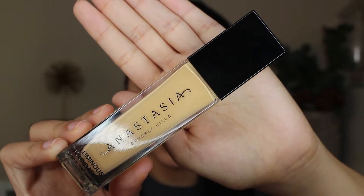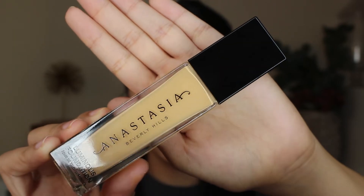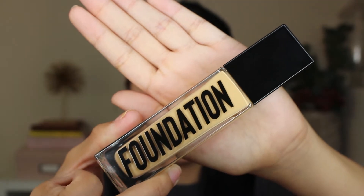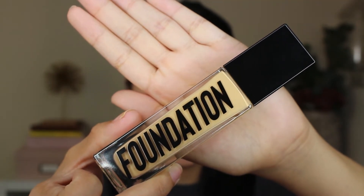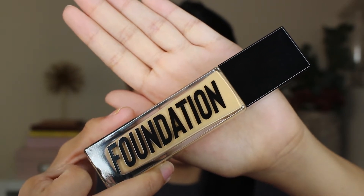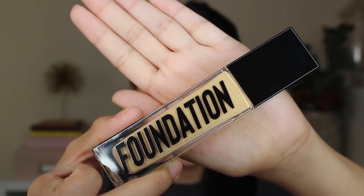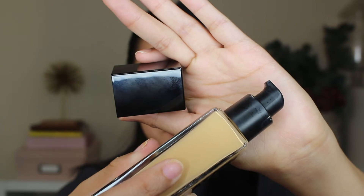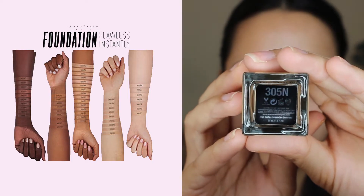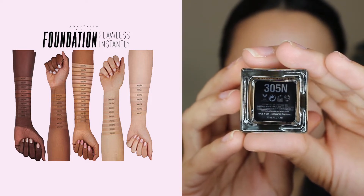So as you can see, the packaging is nothing out of this world crazy. The bottle is glass and on the side it just says foundation. The font they use really reminds me a lot of the font I use for all the graphics in my videos — pretty, pretty similar. Once you open it up, it does have a nice pump. I got mine in the shade 305N, and this foundation comes in 50 shades.